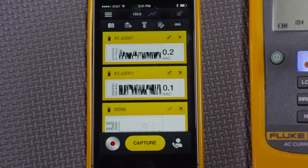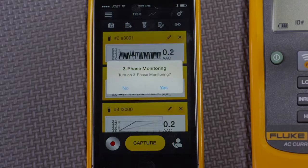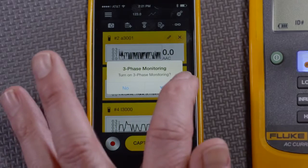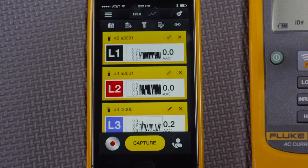When I connect to three amp modules, Fluke Connect asks: do I want to turn on three-phase monitoring? In this way, an electrician who connects three amp modules, or even three volt modules, can see the phases labeled as they are by standard: L1, L2, L3.